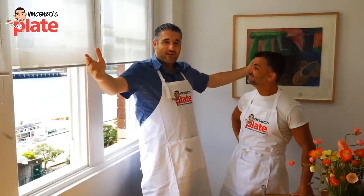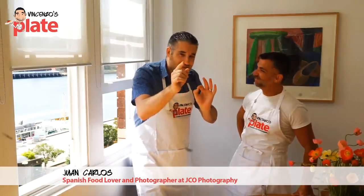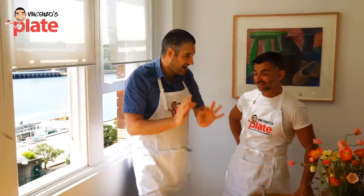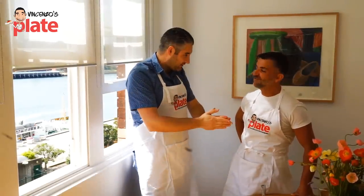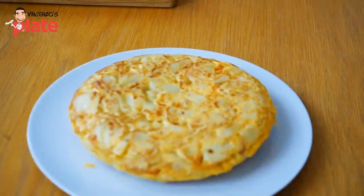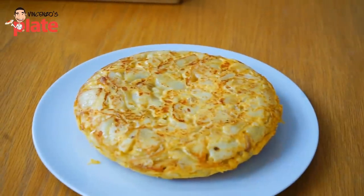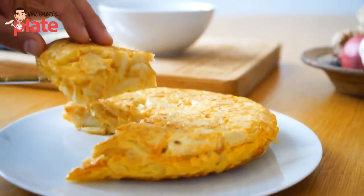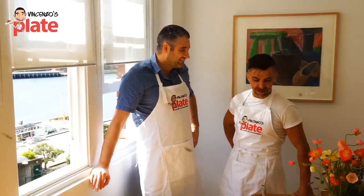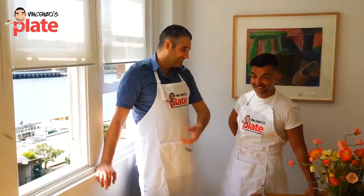Today we have a great friend, Juan Carlos, from Spain. And what are we doing today? Today we are going to make a typical dish that I'm sure you will know — it's called Tortilla de Patatas, or Potato Omelette. It's very popular all around Spain, from the south to the north. It's a classic!